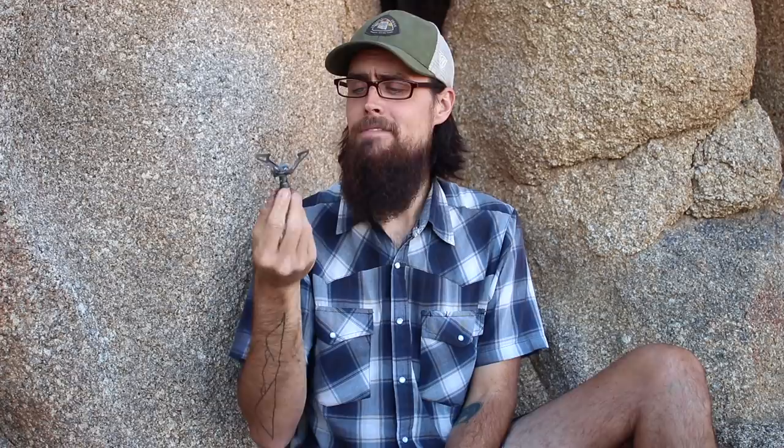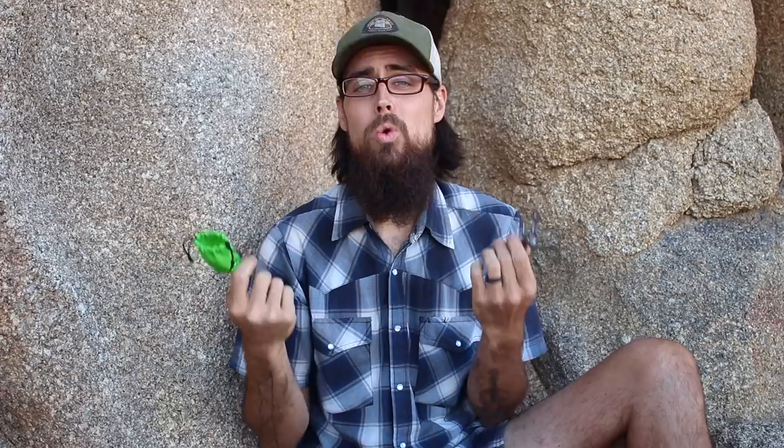Because I'm not switching out my cold soaking container for my cook mug, I'll also be carrying the BRS ultralight stove the entire trail. I've been using it for about a year and a half and it's excellent — insanely light at only 0.9 ounces, and that's with its little stuff sack. Because it weighs so little I'm just going to carry it all the way from the beginning. That way, if I'm in the desert and want a hot meal, all I have to do is pick up a fuel canister and I have a full cook system. Under an ounce — I'll just put it in my bag and forget about it until I need it.